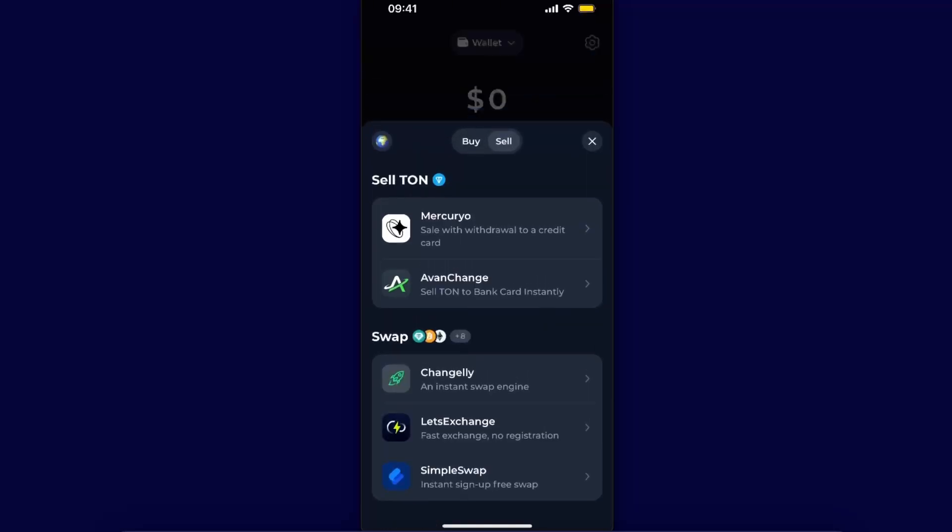Now you will have an option to sell TON, swap it, so you can go ahead and choose Sell TON and choose any of these options — Mercuryo or even Change — so sell TON to bank card instantly, or sell with withdrawal to a credit card. It's basically the same.